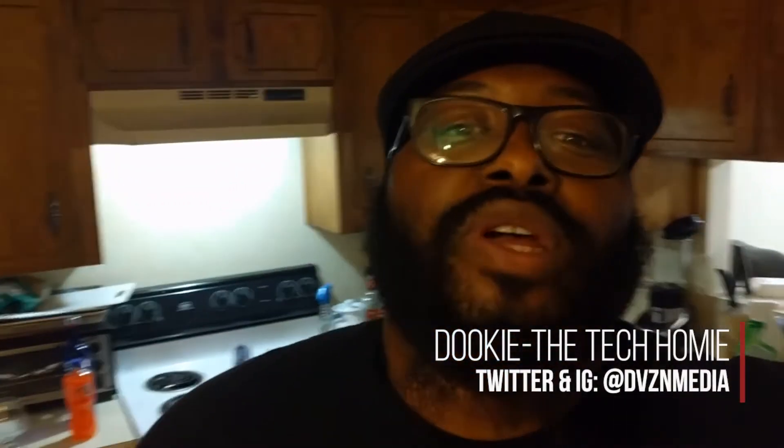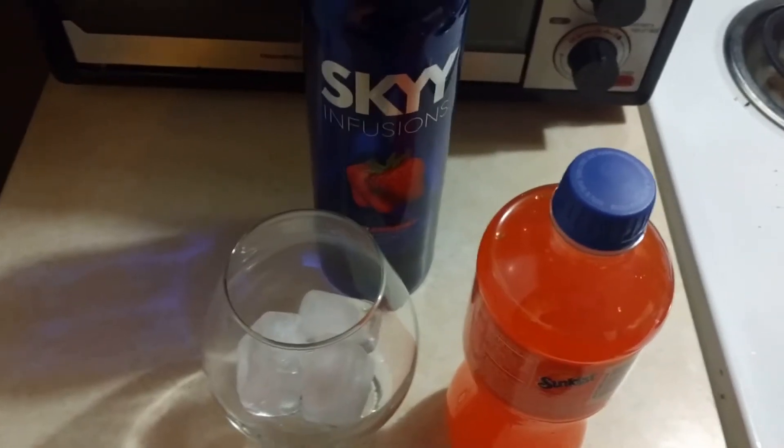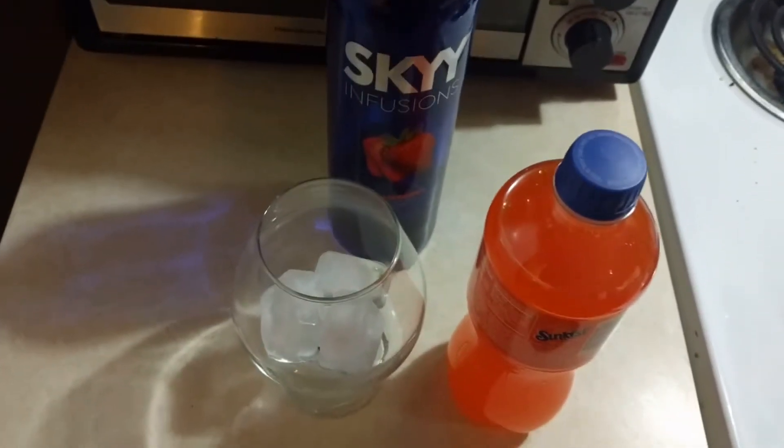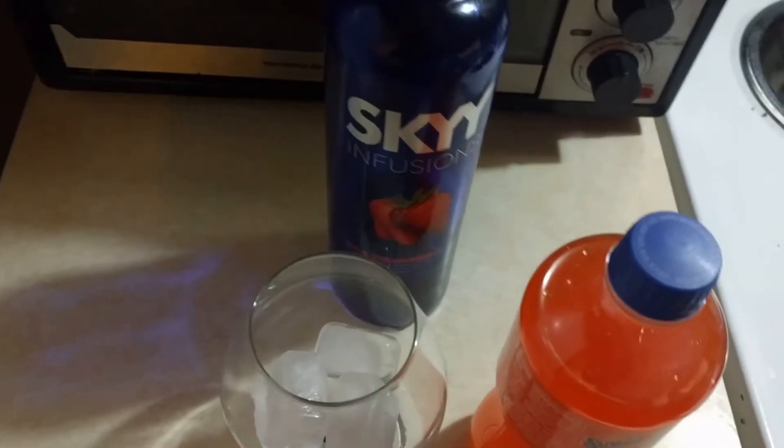What's good, folks? It's your boy Dookie, back again with Bang — a bunch of new gear reviews to help you get the best bang for your tech dollars. Just got in from work, about to have me a little drink. Now, I need y'all not to judge me right here — this drink is going to be pretty trash. This is not a proper cocktail by any stretch or means of the word.